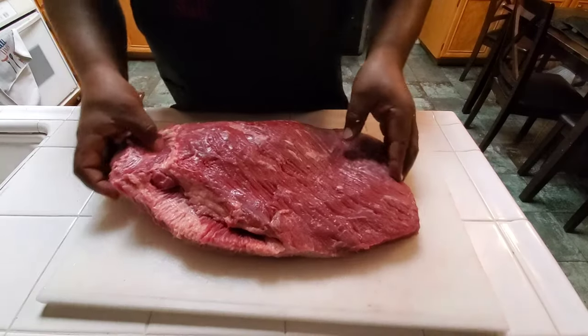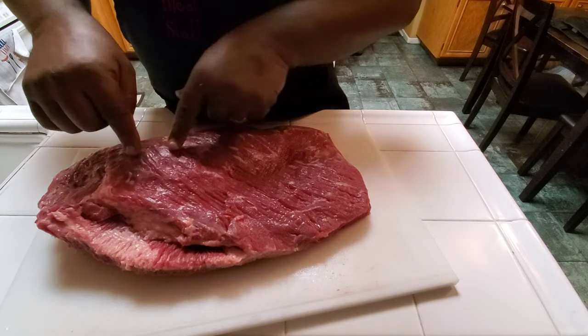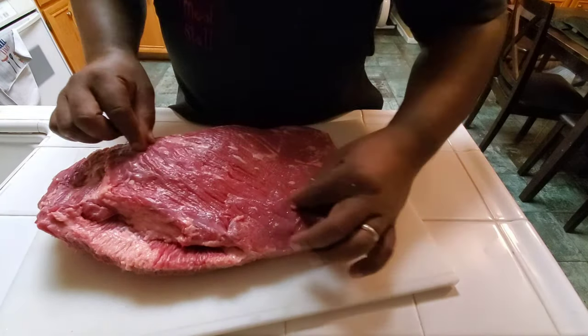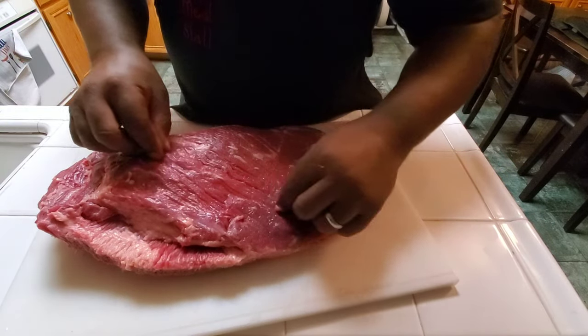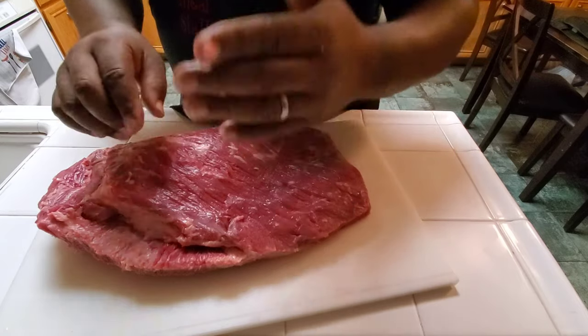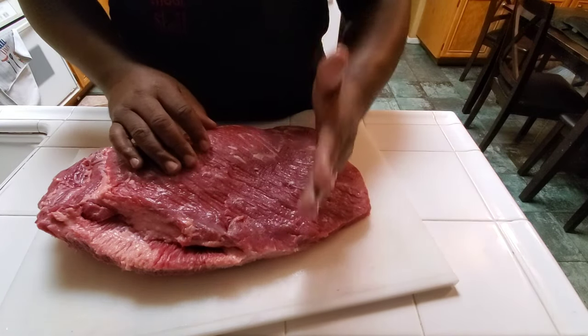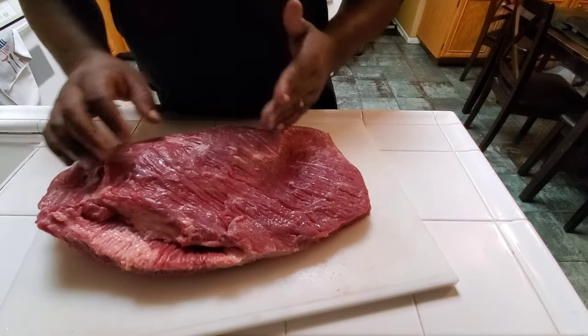And you can get your slices. Another good tip when doing a brisket: you see the muscle fibers — the muscle fibers are long, and if you cut your meat this way, it will tend to be kind of stringy and chewy. You always want to cut against the grain on the muscle fibers, so you want to make the muscle fibers as short as possible, so it makes for a more enjoyable chew.